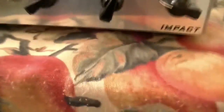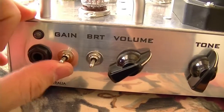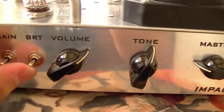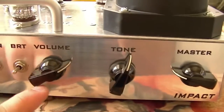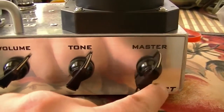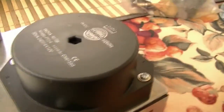Let's go back to the front. Controls: we've got gain, which is a 3-way switch — in the middle it's just standard, up gives a little boost, down is a full boost. Bright: a little bit of a brightness boost, a lot of a brightness boost, then none. Volume, which is a preamp volume, master tone, and a master volume which controls the amount of signal going to the output tubes.